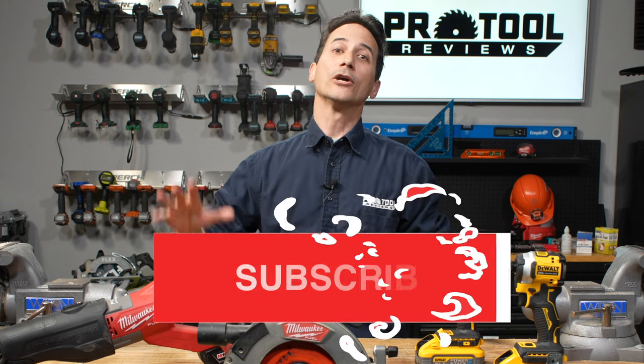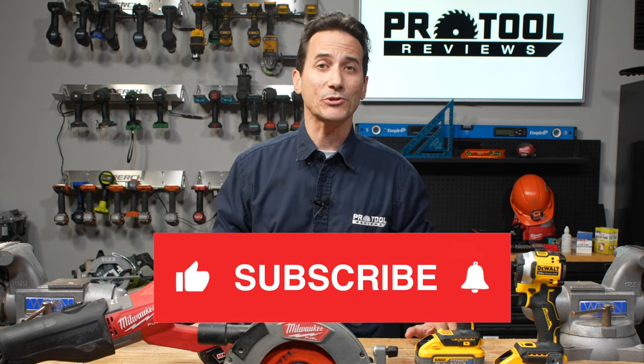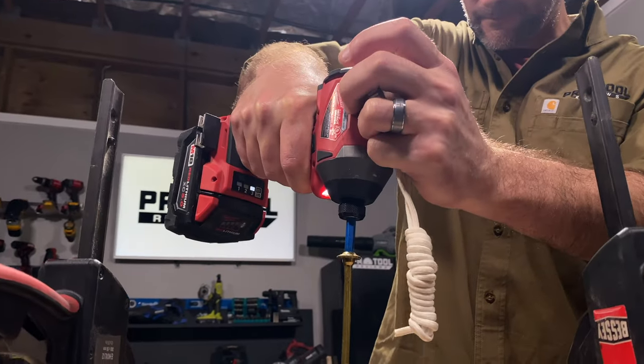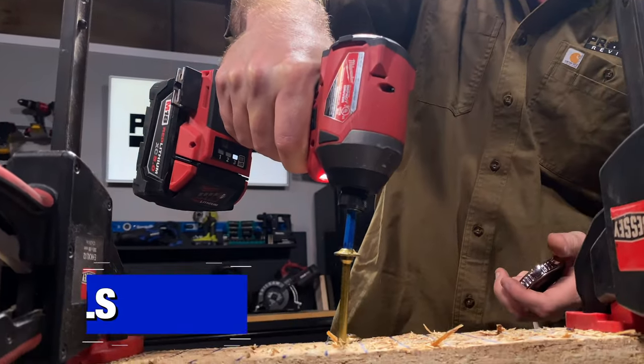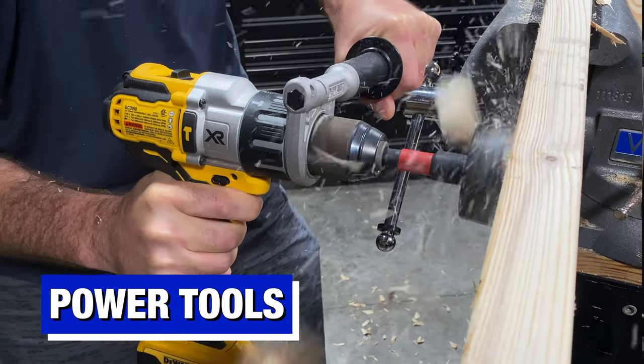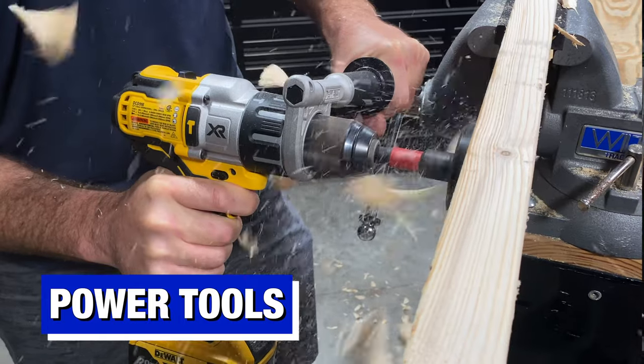We're going to start with the tools we've got right on the table. We're going to start with cordless tools — not to recommend the best brand for power tools like we do in some of our other videos, but to tell you the types of power tools that you should probably have in your basic tool kit.